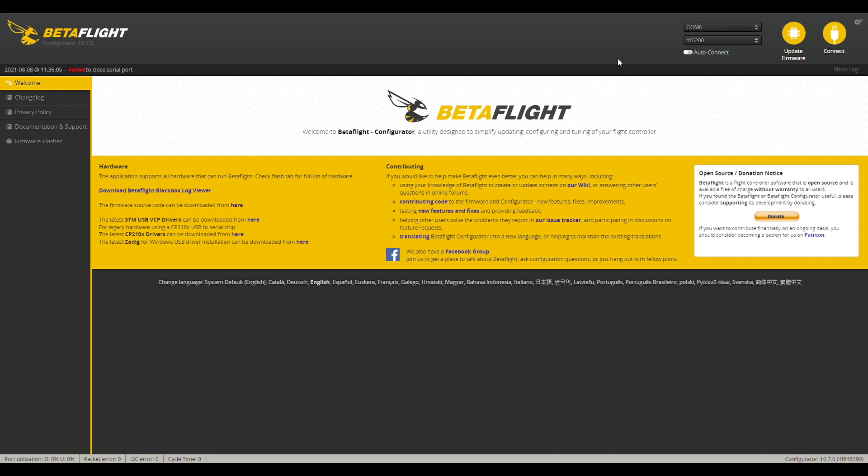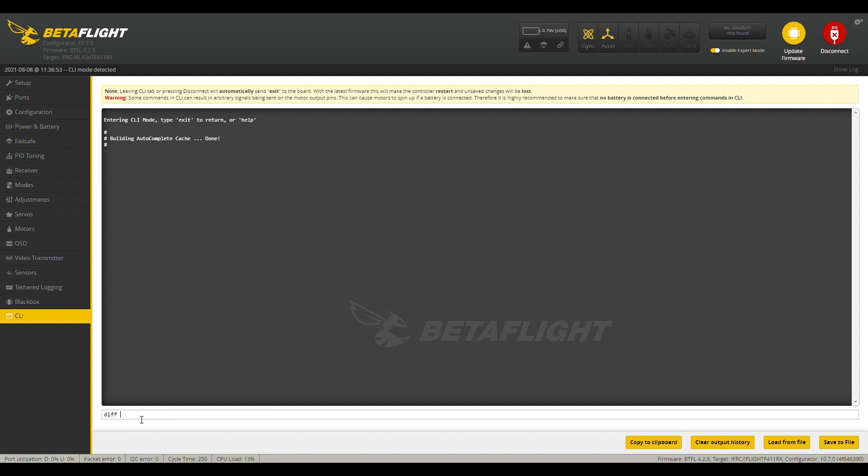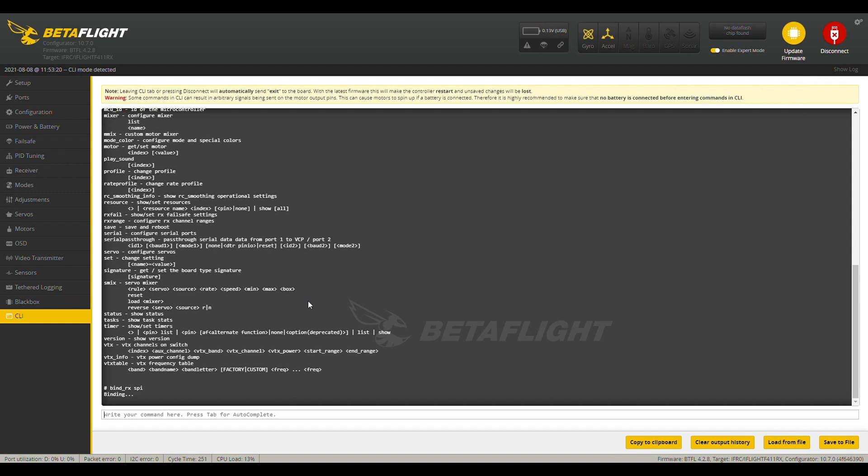This isn't a complete how-to for setting up a new model — it's really more of just looking at the settings in the Baby Nazgul Nano and reviewing the changes I made. One of the first things I like to do is connect, go to the CLI, and do a diff all, which dumps your configuration — the factory settings. Then you want to save that to a file. The easiest way to bind this quad is to go into the CLI and type bind_rx space SPI, since it's an SPI receiver, then put your radio into bind mode.